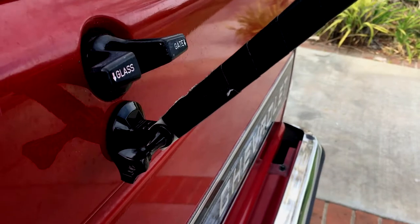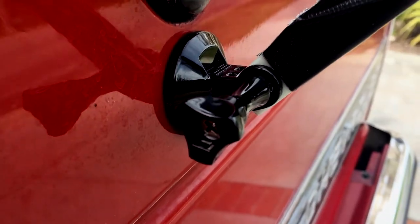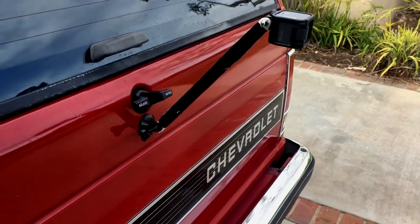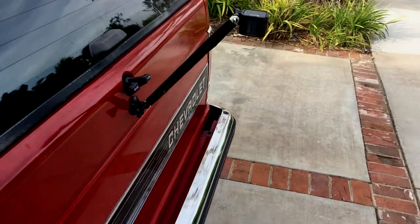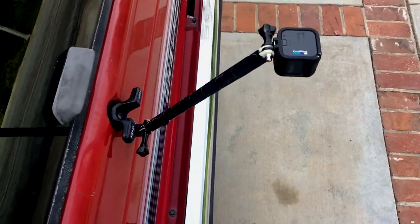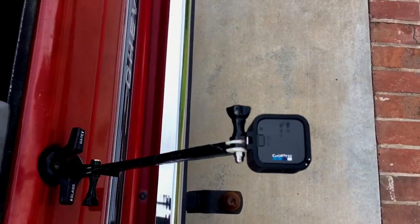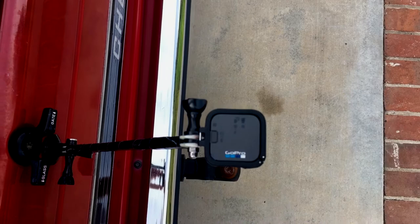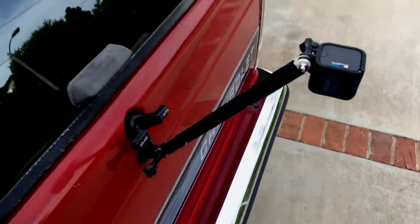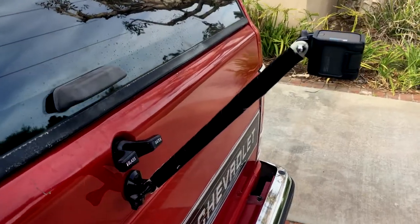Aren't you tired of denting your license plate when trying to back up your truck into your trailer coupler? I decided to use my GoPro Hero 5 Session camera, mounted it to a couple pieces of fiberglass and a magnetic mount on the back of my truck, and now I have the perfect trailer hitch cam.